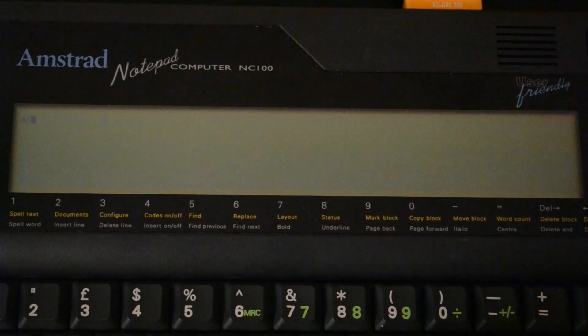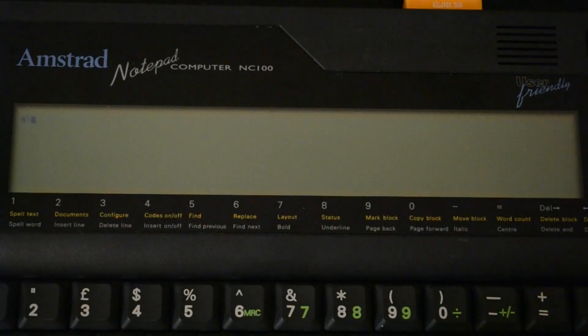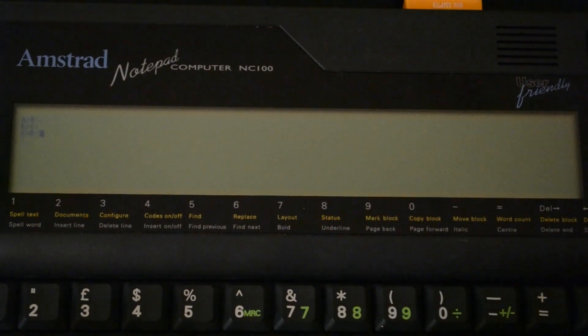I'll press the button up here to turn the machine on, and you should be able to see A in the upper left hand corner. This is a 1MB card, so if I go to different drives you can see there are 4 drives: A, B, C, and D on this card. Each one is 256K — that's the largest CPM can handle — and there are 4 different drives formatted on this SRAM card.